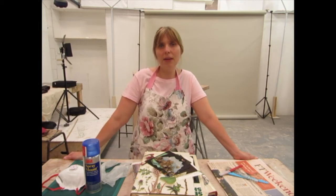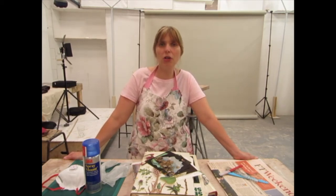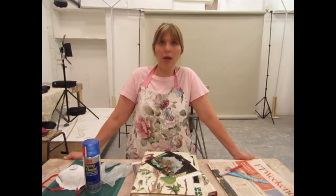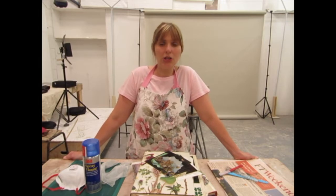Hi, I'm Sarah Gillam and today I'm going to be doing a workshop with online live art classes. Today we're going to be doing a collage workshop to make a surreal image.